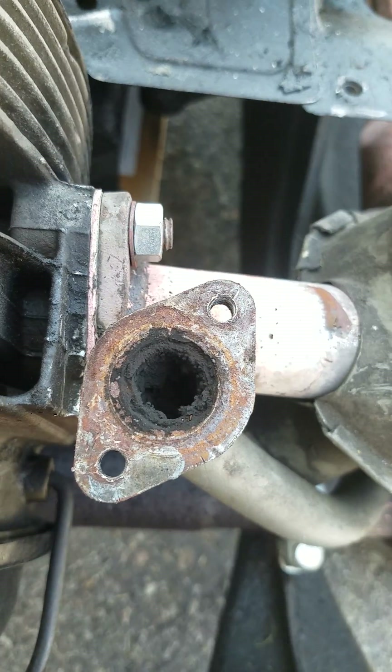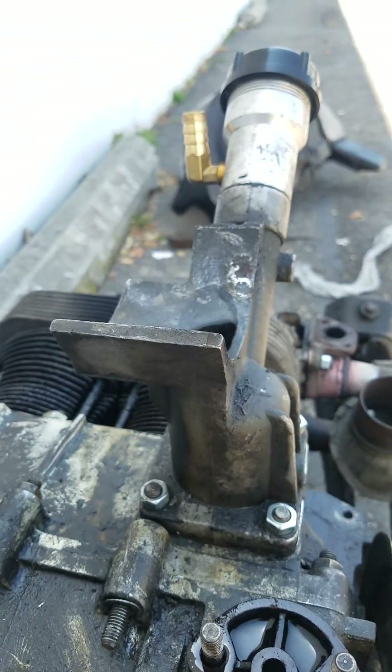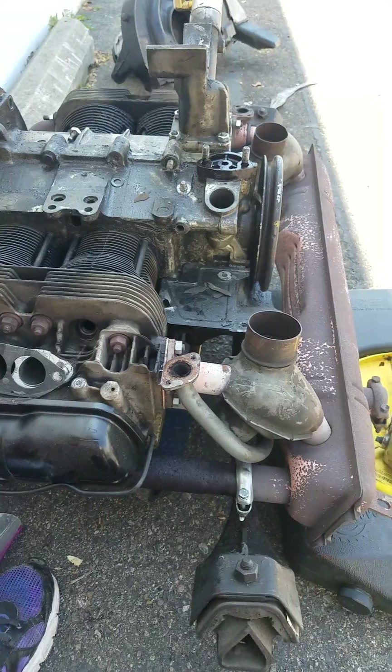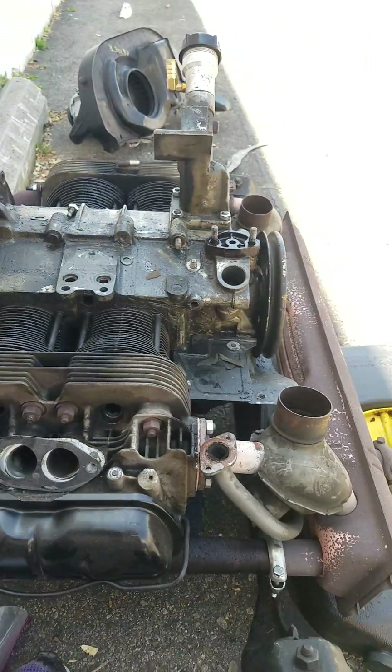Look at that hole — what the heck. Good heavens. All right, I've got to pull off the oil filler and the alternator stand, and then the exhaust. Maybe I'll do all that today, we'll see what happens. Oh, and the clutch — on my way.